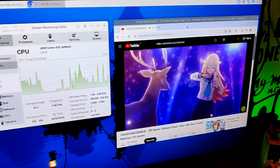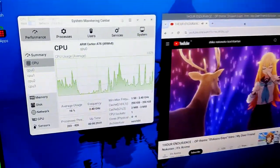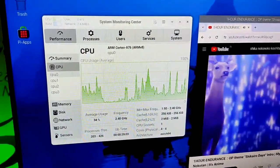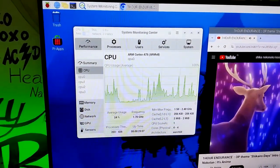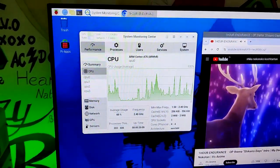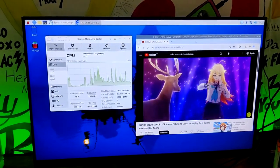We launched Chrome, played a 4K YouTube video, and verified that CPU utilization is less than 20%. The VideoCore 7 GPU on the Raspberry Pi 5 is more advanced and offers better 3D graphics performance.